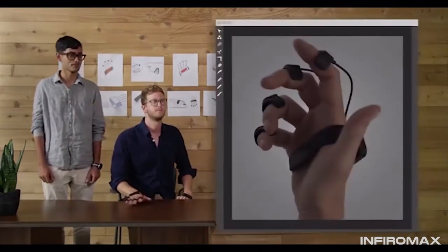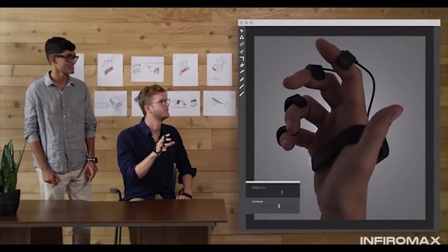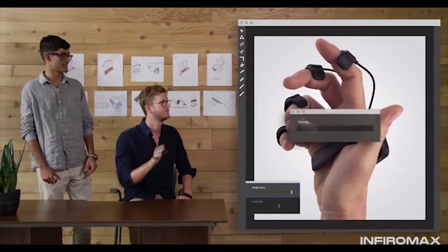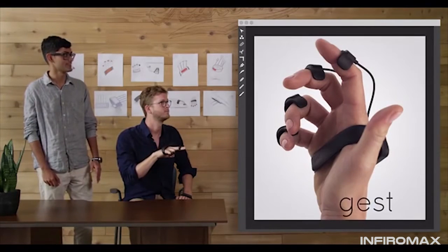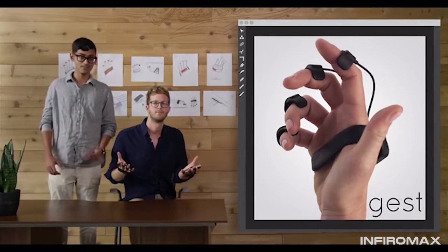For example, in Photoshop — adjust the contrast, a little less, now the brightness, perfect, save that. Let's take this a little further: add a logo, bring it down, lower, a little to the right, great. If you have two of them, you can even type.